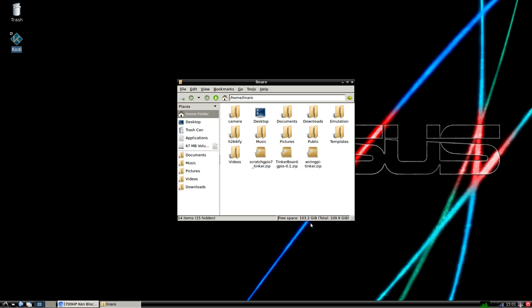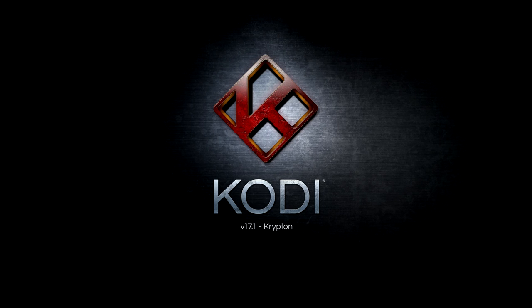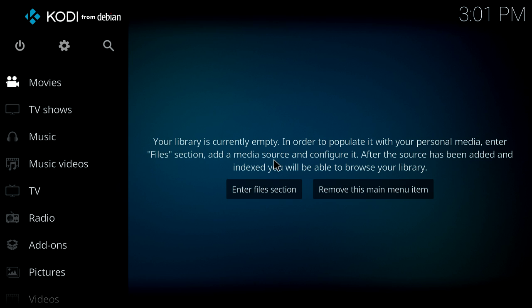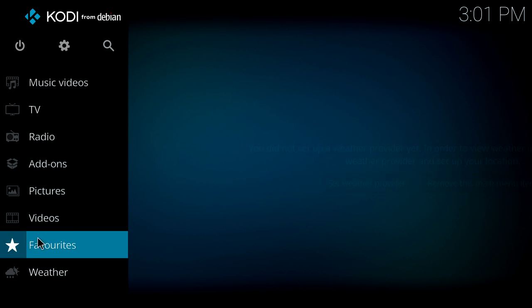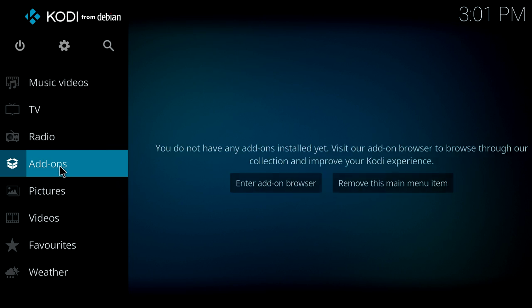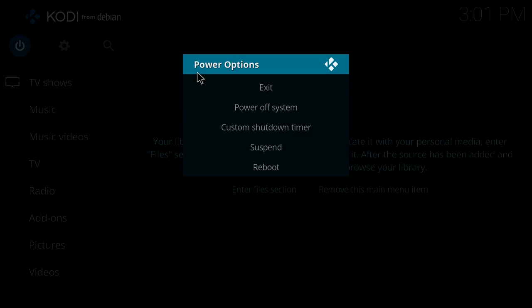Let's check to make sure we're running from the SSD. Yes, we are — I have a 16 gigabyte SD card and a 120 gigabyte SSD, so the operating system is running from the SSD right now. You can install Kodi, you can install a bunch of apps. Right now RetroArch does not work well on the Tinkerboard due to GPU and CPU drivers, but I'm sure down the road everything's going to work pretty well.